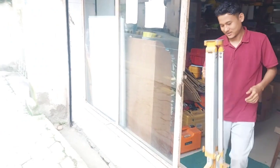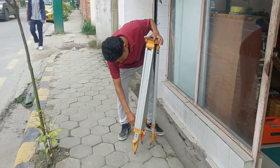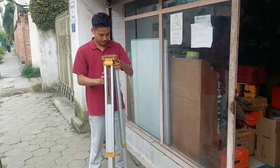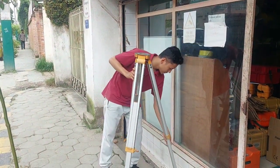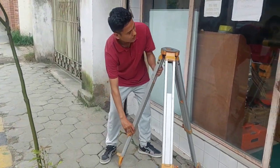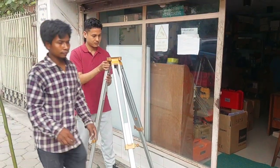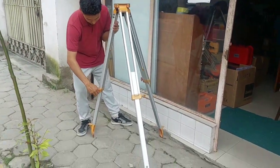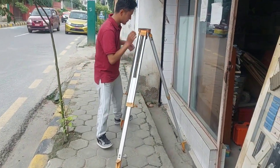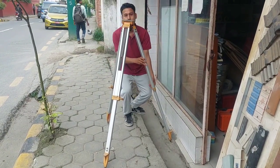Now we will go to the field part. First we need to set up the tripod. The tripod should be set as per the topographic condition. In my context there is a level difference, so I am adjusting as per my field requirement. While setting up the tripod, what you need to be careful about is to level the tripod up to your required height. I have seen many surveyors keeping the height either too high or too low — this will not only delay the survey, it will also give you back pain.